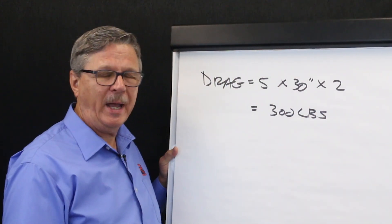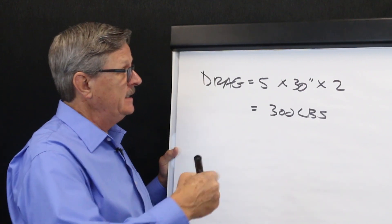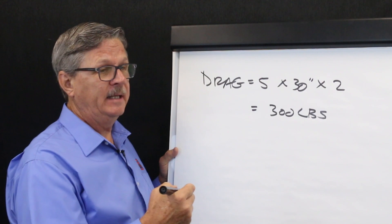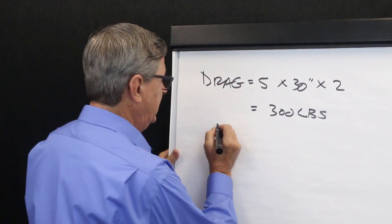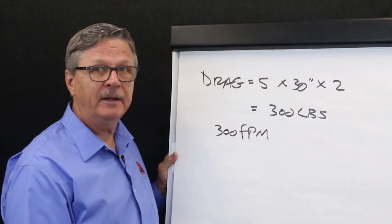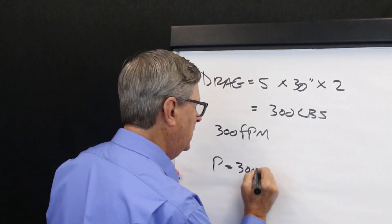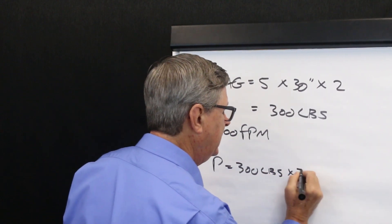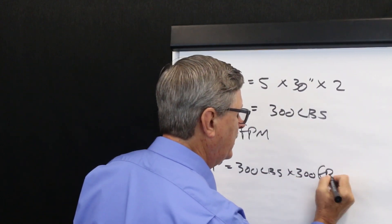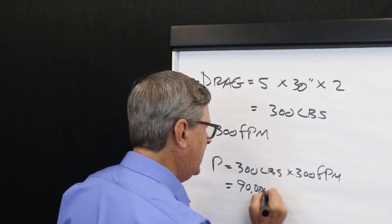How do we calculate the power required to overcome this drag? Continuing with this example, if we say that the conveyor belt has a belt speed of 300 feet per minute, we can calculate required power as follows: power equals 300 pounds of drag times 300 feet per minute of belt speed, or 90,000 foot-pounds per minute.